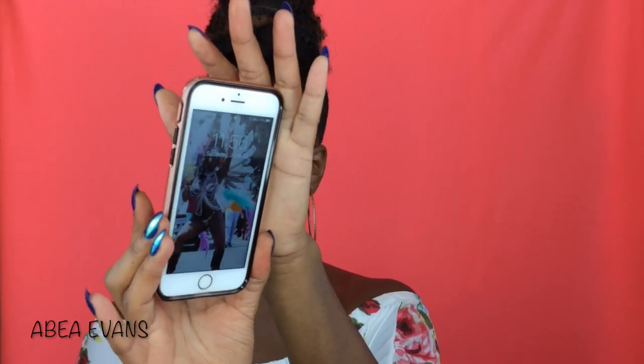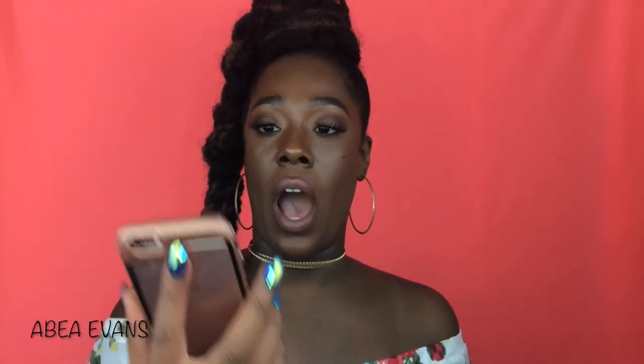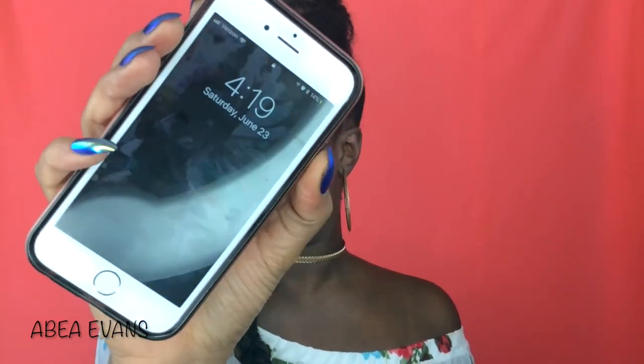All right guys, so I finished doing my makeup and I'm going to do a wear test. The time is now 11:56. I'm going to wear this throughout the day — run some errands, get something to eat, hit these streets — and I'll be back. All right guys, so I'm back. The time is now 4:19. And I think the foundation held up really, really well.